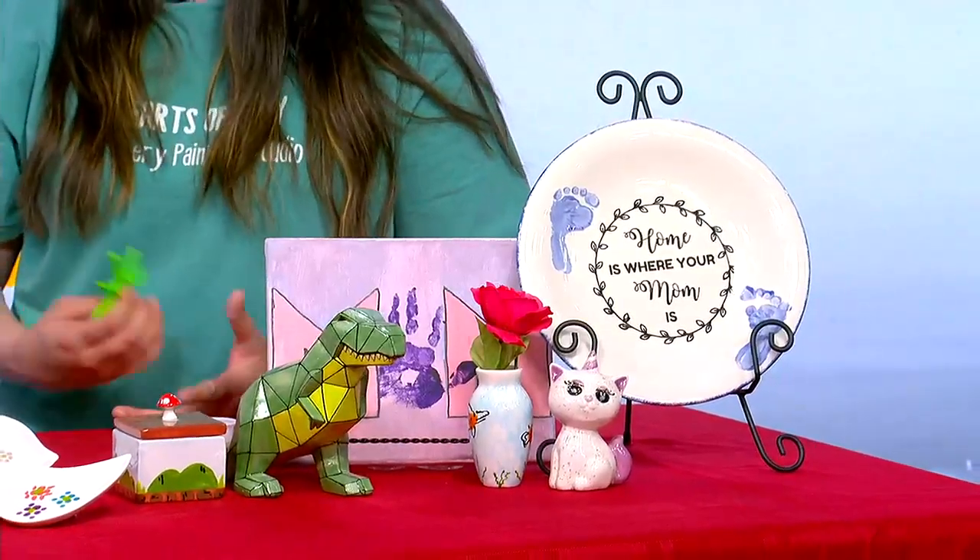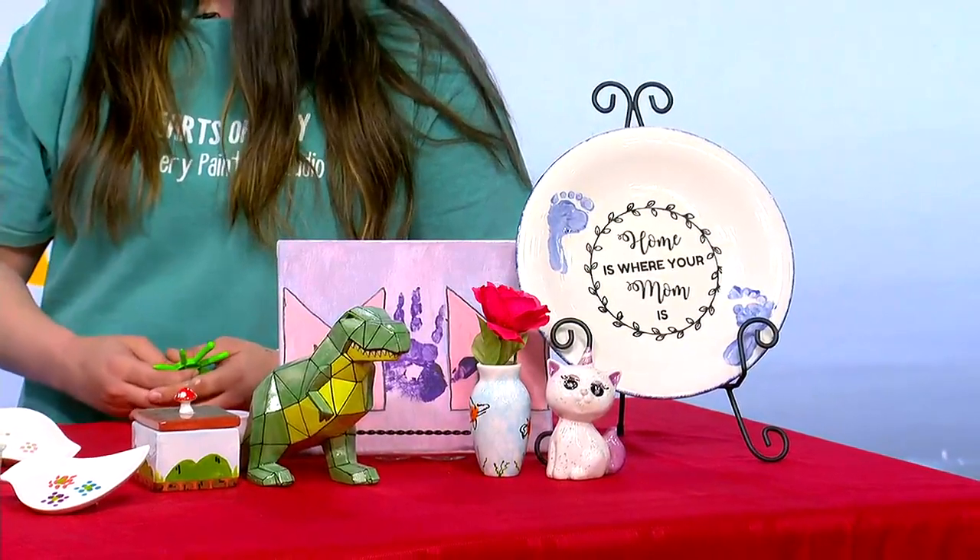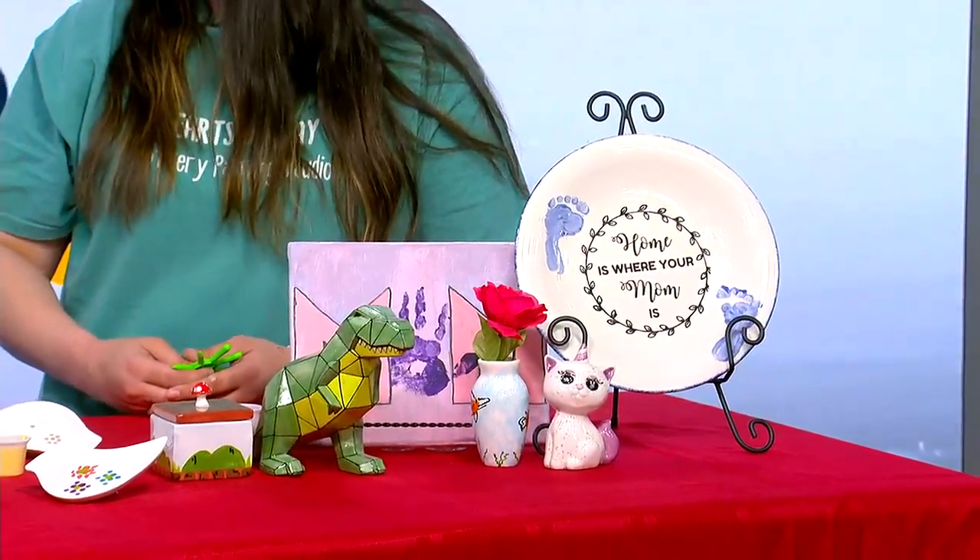Hearts of Clay is family owned and operated. Your aunt and uncle have owned it for 13 years, and I'm told you've been around that studio forever. What's it like growing up around that studio environment? It was always a lot of fun. We'd go after school, on the weekends — I was pretty much always there. I started working there in high school. It's like a second home to me. I'm always there either working or painting something for myself.